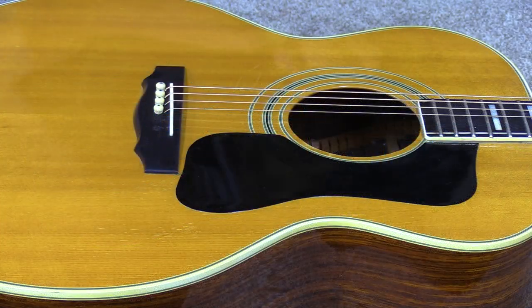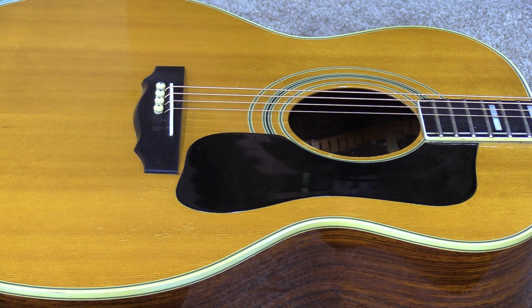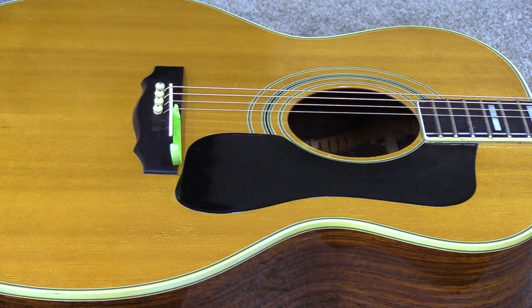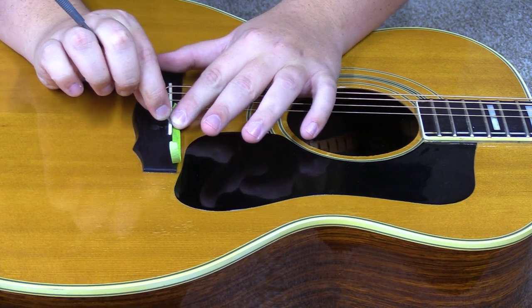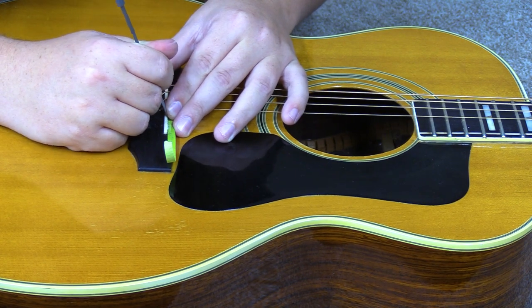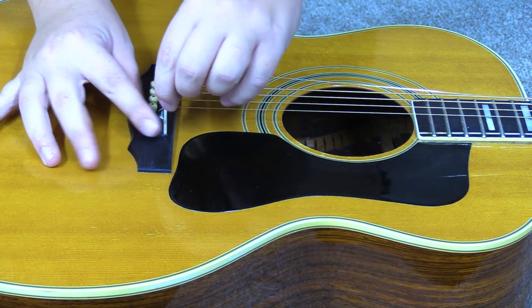If this saddle were taller I wouldn't worry about taping, but because it's a fairly short saddle due to the angle, I'm just going to throw a little piece of tape on the front of the bridge so I don't hit it with the file. Then very carefully I'll come in here and file off the front edge. All right, that's looking really good — I'll put those strings back in and get us tuned back up and make sure everything's good.